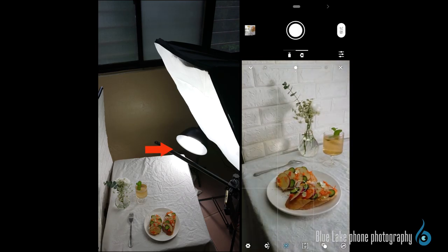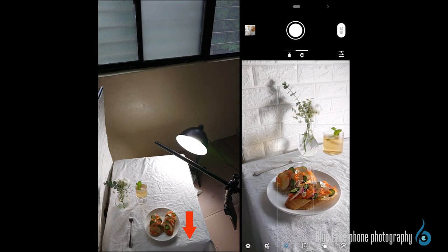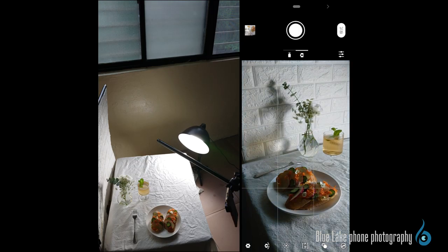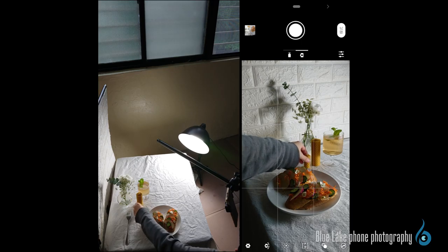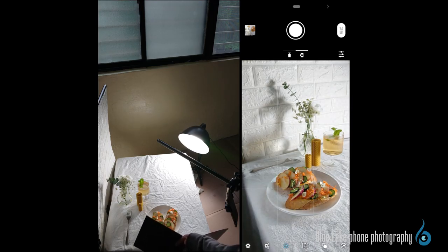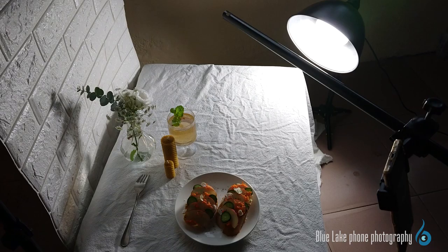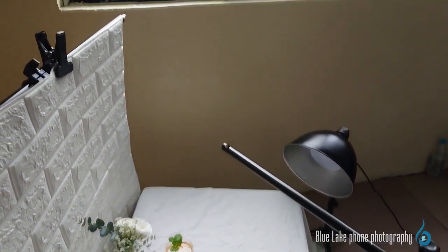If you still prefer the original look taken with only the tabletop light, which is more similar to direct sunlight, you can turn off the softbox and simply use the tabletop light to shoot. After turning off the softbox, the light is mainly distributed around the food. If you want to make the scene more romantic, you can also add decorative items — for example, we put candles here. From the picture, it looks like the surrounding light is dark, as if shooting at night, but when we turn off the light, it's actually bright outside the window.